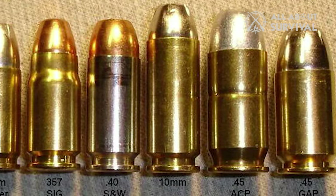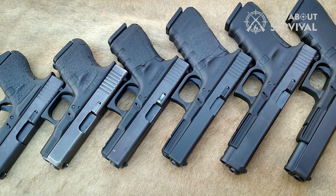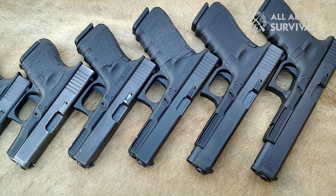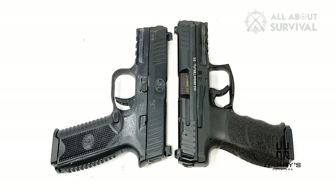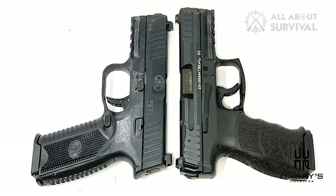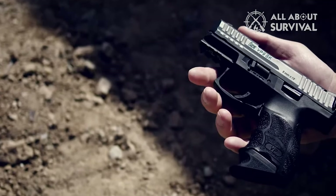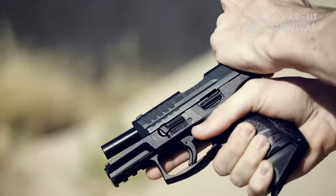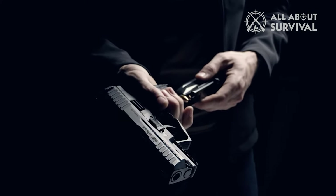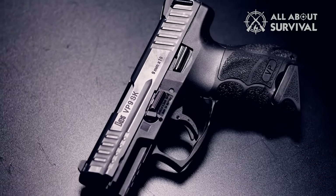The Glock series took the shooting world by storm due to the company's reputation for reliability, durability, and simplicity at an affordable price. The HK VP9 and FN509 are two modern, modular combat handguns and direct competitors to the Glock series. Polymer-framed and striker-fired, these handguns have replaceable grip panels and backstraps to allow you to customize the grip to suit your preferences. If you're more old-school, several companies manufacture M1911 pattern handguns in a variety of configurations.